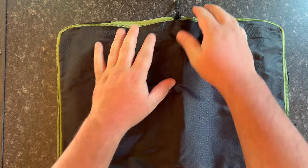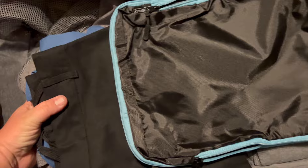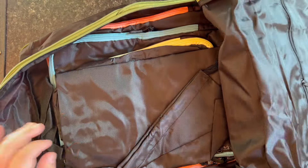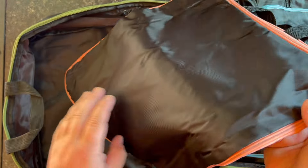Check out these compression packing cubes from Blissford. If you're traveling and you have lots of clothes to bring, you're gonna be so happy you have these. You have different color-coded cubes in different sizes and you're gonna open them up.